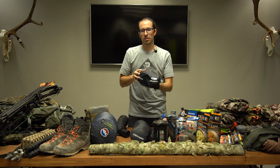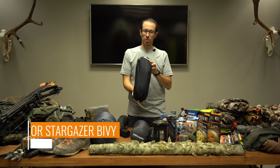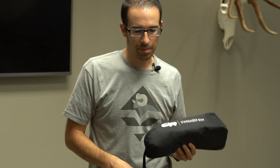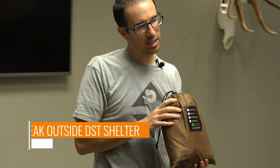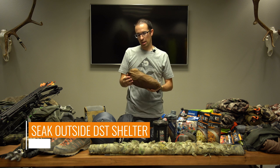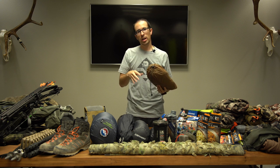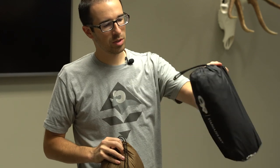For the sleep system and shelter, I'm running the OR Stargazer bivy — used it on multiple campouts, it's waterproof and not much more than a pound. If there's no forecast for rain, I'll just take the bivy. The other option I have is the Seek Outside DST shelter, 18.5 ounces — a decent size shelter tarp that two people can fit in, held up in the middle with a stick or trekking pole. I've used it quite a bit. If it's not going to rain, I'll go super lightweight and go with the bivy.